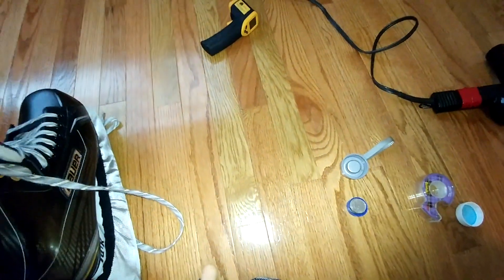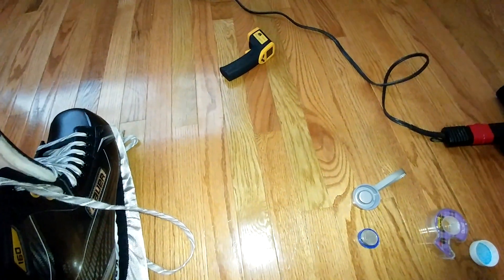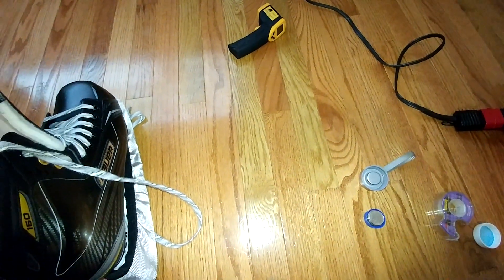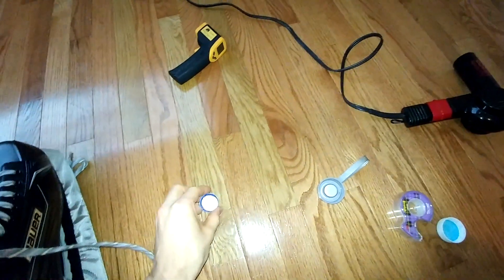What I want to show you guys is something that I came up with for kind of a homemade skate punch. I didn't see this anywhere online, so I figured I would just show you guys what I did here.